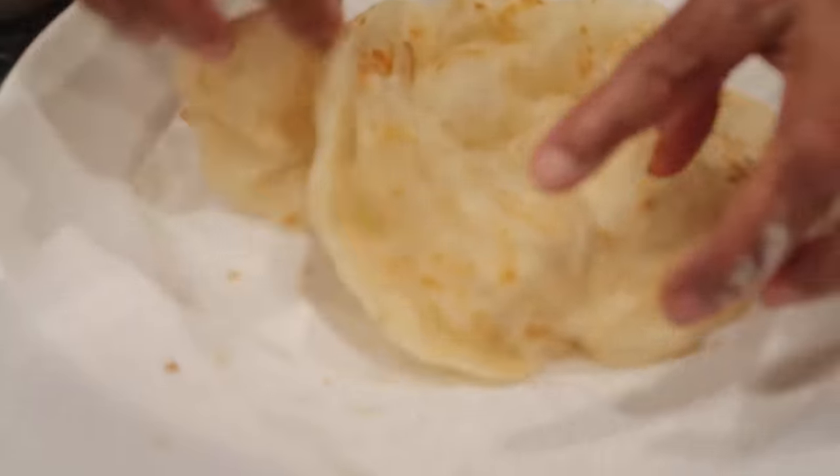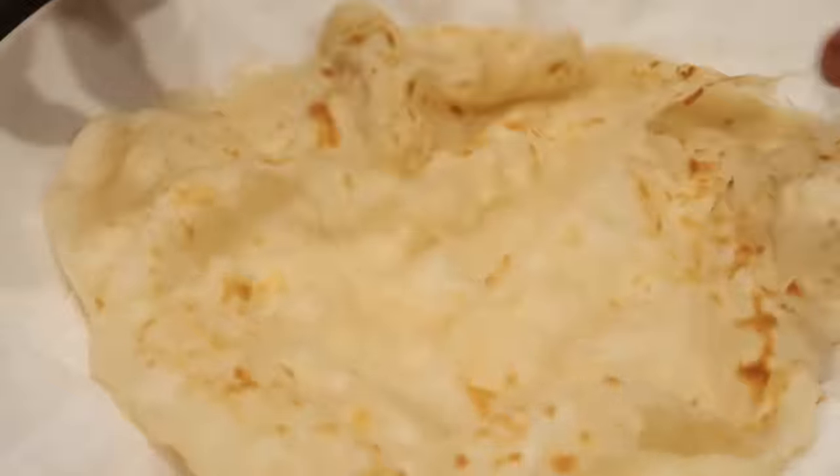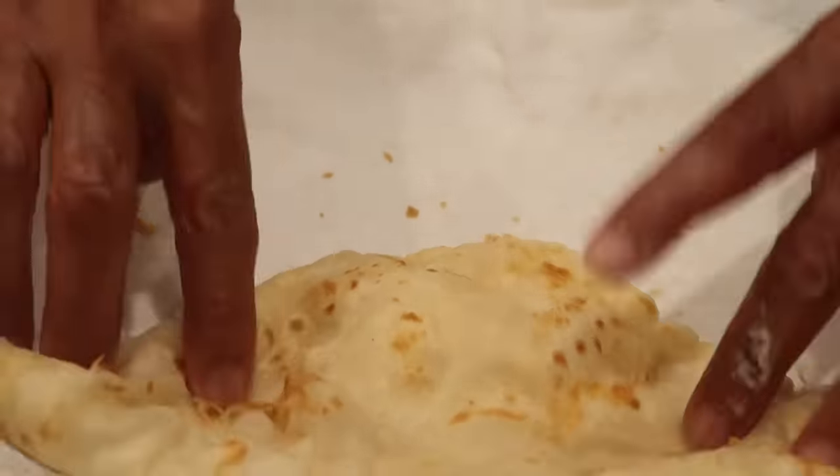This is flaky, nice and flaky, see? And super, super soft. See?